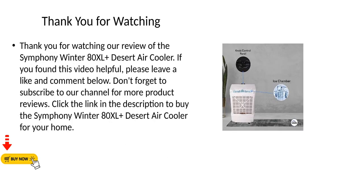Thank you for watching our review of the Symfony Winter 80XL Plus Desert Air Cooler. If you found this video helpful, please leave a like and comment below. Don't forget to subscribe to our channel for more product reviews. Click the link in the description to buy the Symfony Winter 80XL Plus Desert Air Cooler for your home.